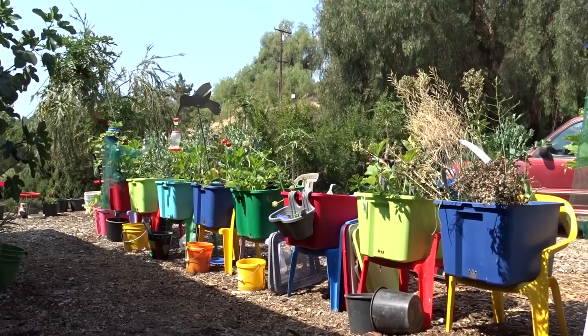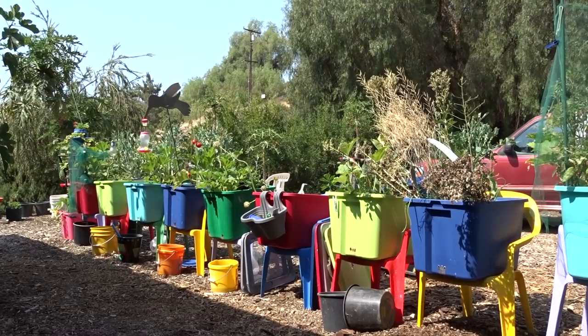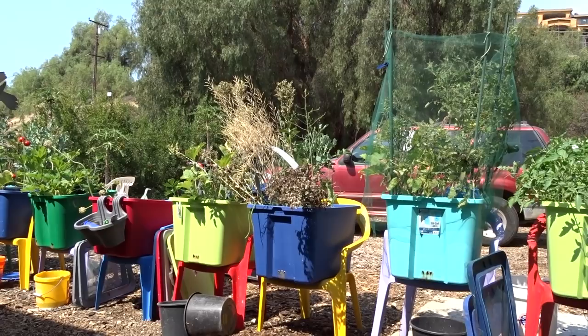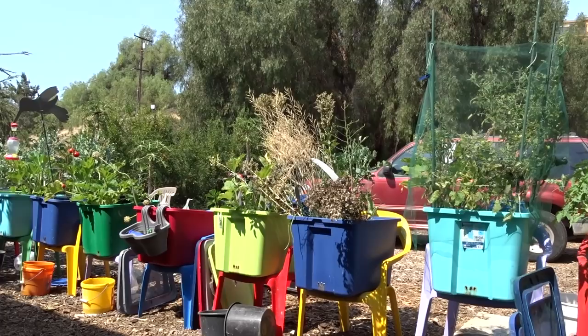I'm watching the hummingbirds feeding — I'll show you in a minute why they're hanging around here too. I'm feeding them. No, not nectar. I'm feeding them fruit flies. There was a squirrel screaming a minute ago. But the cabbage butterflies — I'm letting them go ahead and lay their eggs. Bush tits come in here and feed. It's been a tough year for a lot of birds, a real tough year here in Southern California, because we are in one of the biggest droughts ever.